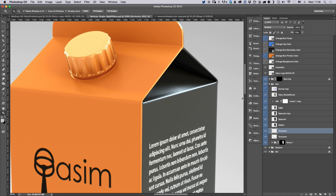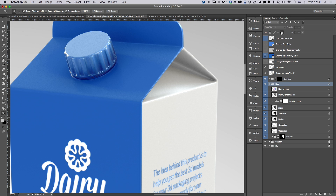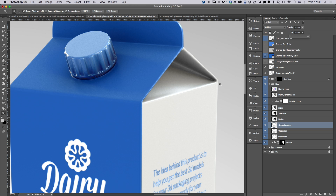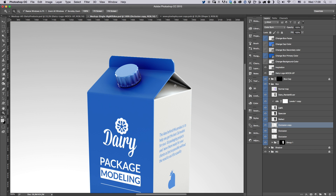The occlusion layer adds shadows in the occluded regions — you can see it better if you switch back to the gray background. Under the box layers, scroll down to find the occlusion layers — there are two of them. If you duplicate this layer and set the fill to 100%, it adds more shadow under the cap. You can make it even stronger by switching to Color Burn mode, which adds stronger contact shadows in the occluded areas.